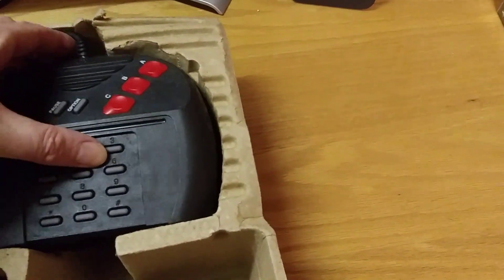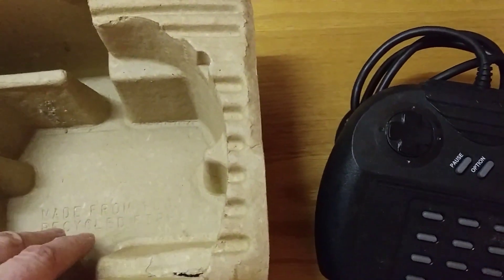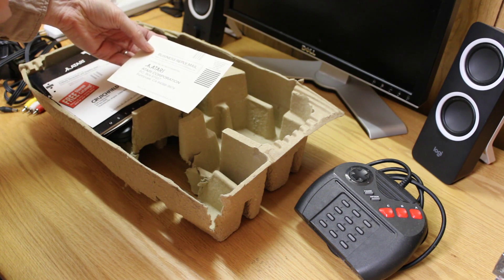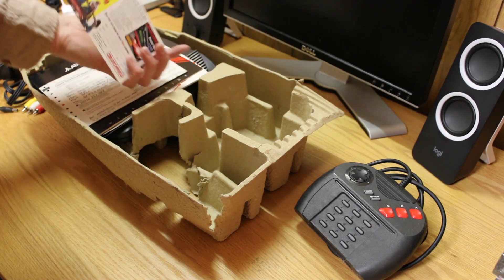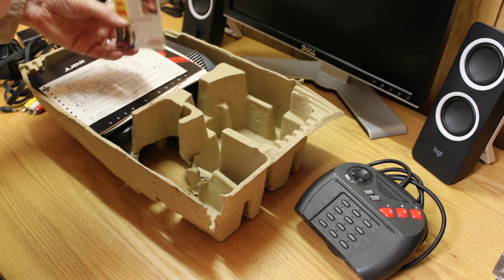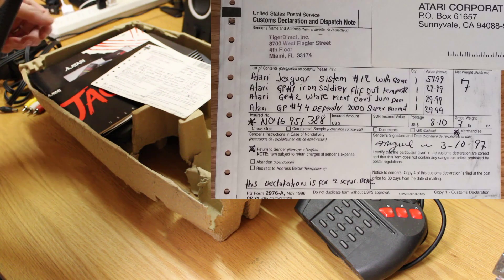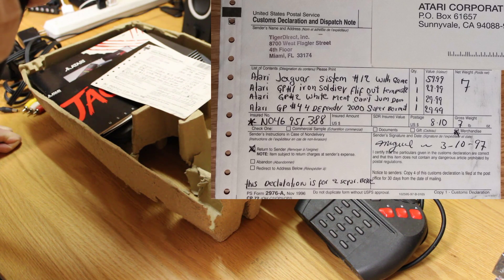Here's my controller for the Jaguar. I've got the warranty card and what looks like a Crutchfield catalog — I don't think that came in this box. But here's how I actually ordered it: I got the Atari Jaguar with game from Tiger Direct. I also ordered Game Pack 1 which had Iron Soldier, Flip Out, and Tempest — I definitely got Flip Out and Tempest. Also White Men Can't Jump, which was a terrible game, Doom which was good, and Game Pack 4 which had Defender 2000 and Super Burnout.